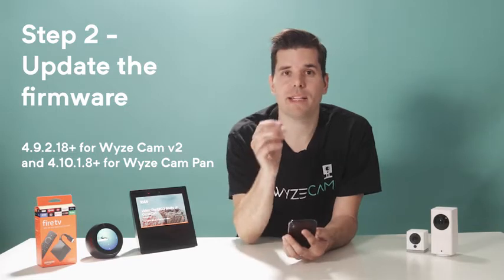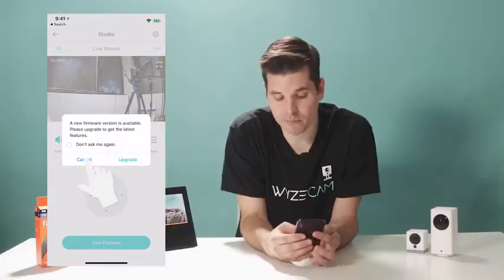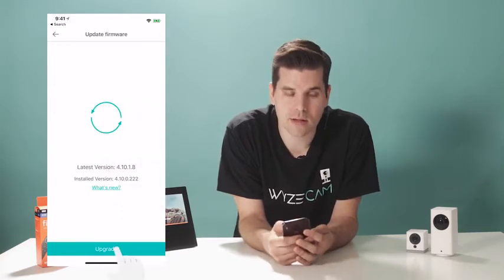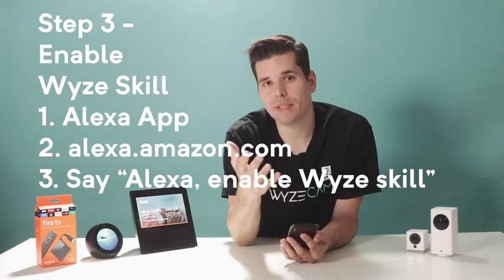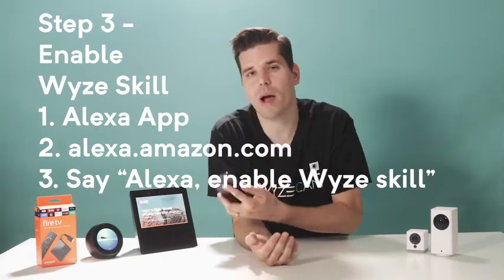Step two is to update the firmware on each of your Wyze Cams by tapping into each camera's live stream in the Wyze app. It should automatically prompt you to update the firmware, but if you accidentally hit cancel, hit the settings gear icon, hit device info, check update, and upgrade. Step three, you'll need to enable the Wyze skill. You can do this through the Alexa app, through the Alexa website at alexa.amazon.com, or you can say, "Alexa, enable Wyze skill."